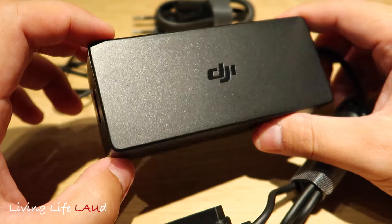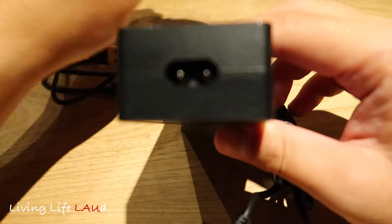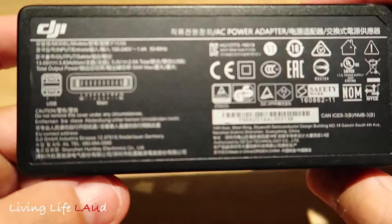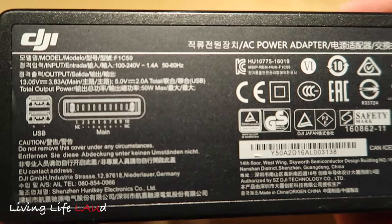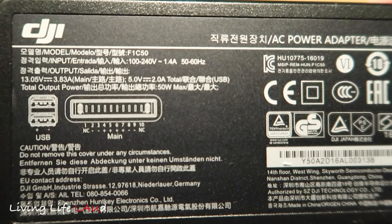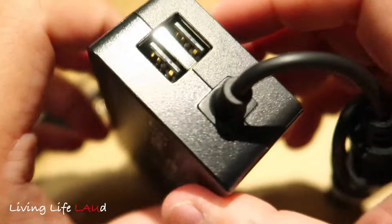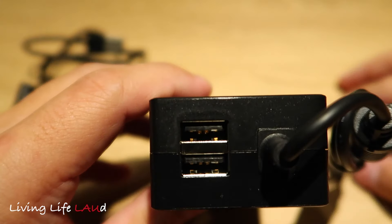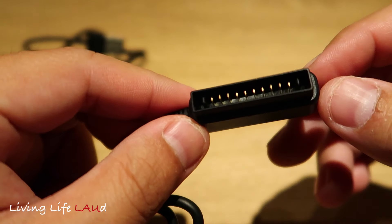And this is the charger. It has the DJI sign, and this is where you plug it into the socket. If you look at the rear, you can see more details about the power adapter — the model, input, output, and so on. There are two slots: one would be for the remote, and this slot here would be for the battery for the drone.